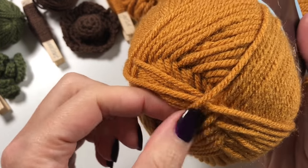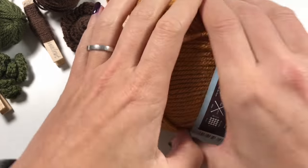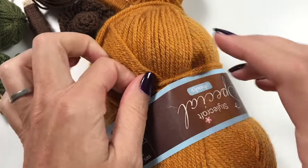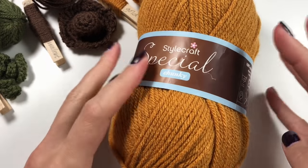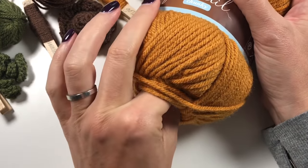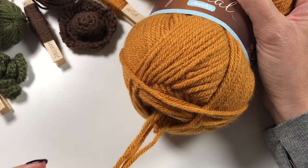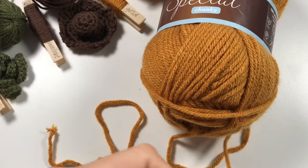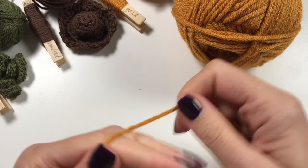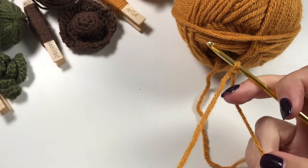Generally there'll be one end tucked into the middle of the ball - that's the outside. I take it out, roll it around a couple of times, tuck it under, and put the sleeve back on. Then I feel around inside the ball for the center pull end, which is the beginning of the inside of the ball. This way your ball won't roll about. Make your slip knot and insert your hook.